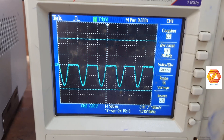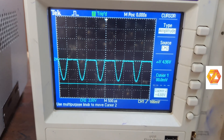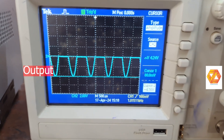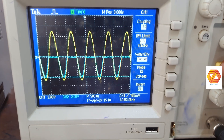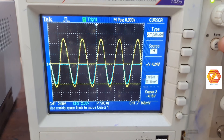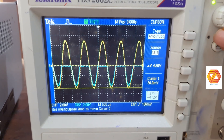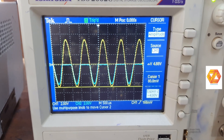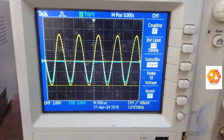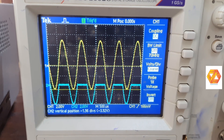A positive series clipper is a circuit used to clip or remove the positive part of the input signal — it is basically a wave shaping circuit. It consists of only two components: a diode and a load resistor, both connected in series. If they were connected in parallel, it would be called a parallel clipper. This clipper removes the positive part, that is why it is called a positive clipper.